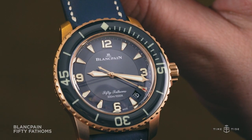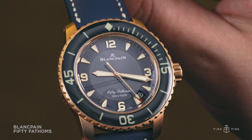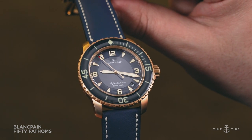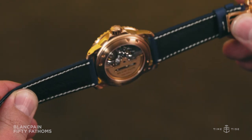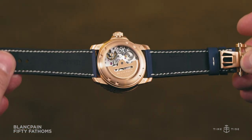The dial, made from ceramic, is a rich shimmering blue with red gold hands and hour markers and numerals at the cardinal points in the classic 50 Fathoms style. This summery dial pairs well with the equally glossy bezel, except on the bezel the material used is sapphire — a domed insert sitting over an elapsed timescale. It's a look really distinctive for the 50 Fathoms.